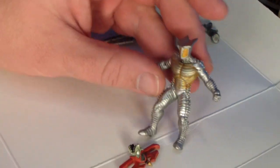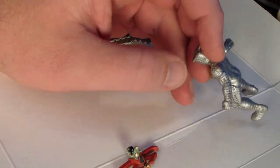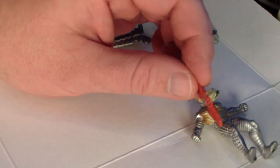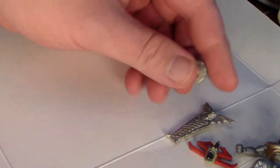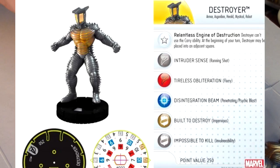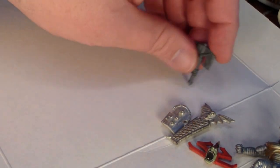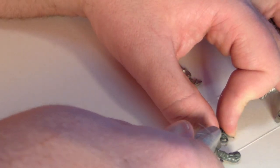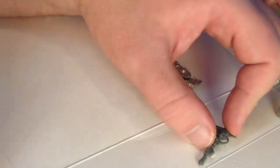So let's start by putting my bits on the table so you can get a good look at them. I've got the head of our gargoyle here, I've got a Destroyer Heroclix for our body, I've got an undead shield, and I've got an orc choppa, which I'll be chopping up to use as a piece of our new gargoyle.